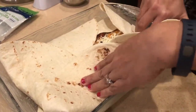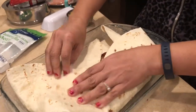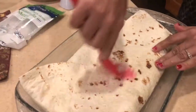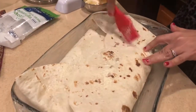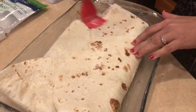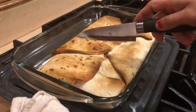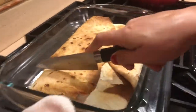Now try to fold it — get the sides in and make it a square, just overlapping like this. Brush with butter to get that crispy buttery flavor, and this baby goes in the oven for another 20 minutes at 400 degrees Fahrenheit.